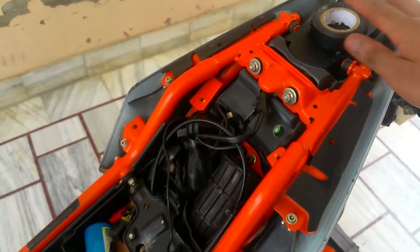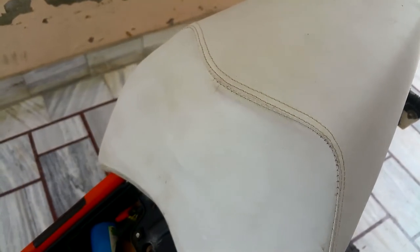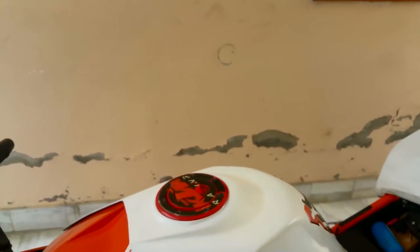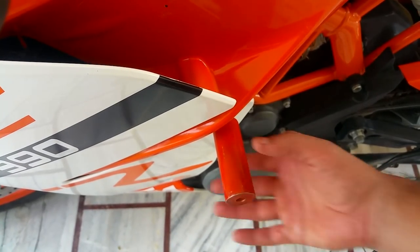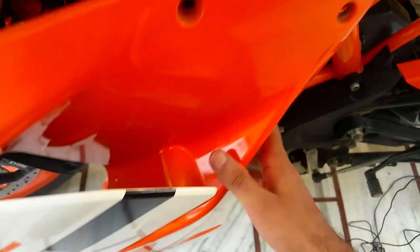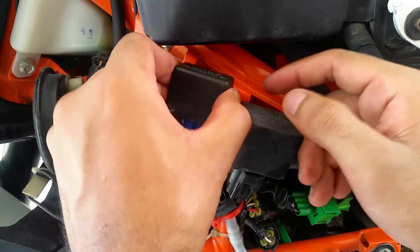Slide it over here and mount the bolt. The second part is you're going to need to remove the left side panel. Once that's done, here we are — this is what your stock flasher looks like.